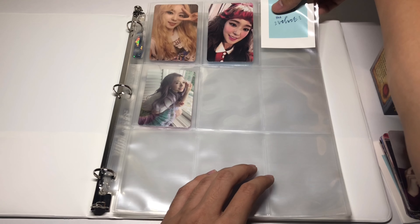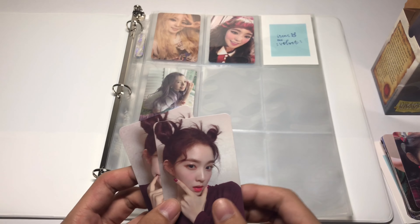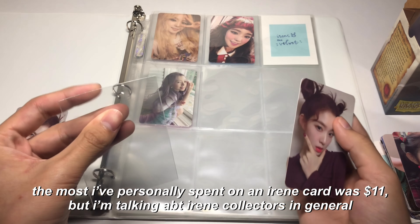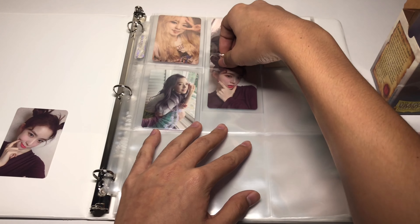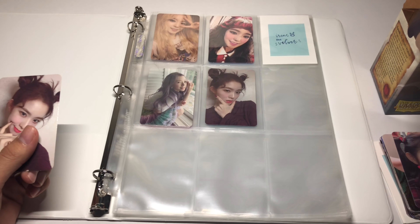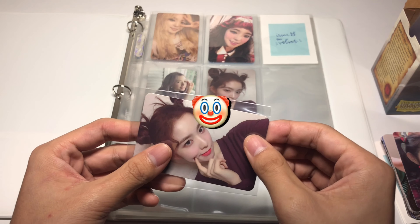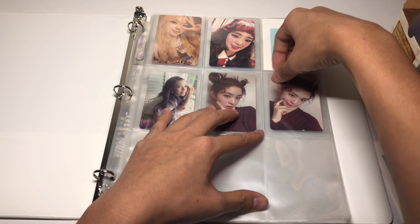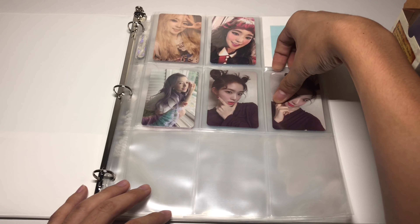Seulgi's cards might be seven dollars, and then Joy, Wendy, and Yeri might be like five dollars, and then Irene's cards are like nine or ten dollars, which I think is just outrageous. I don't know how Irene collectors put up with that. And if I was a K-pop member and I saw that my cards were like half the price of another member's, I'd be kind of sad. Obviously they're not seeing us post hashtag Red Velvet photocard — these are busy women, they don't care about our little trading cards.